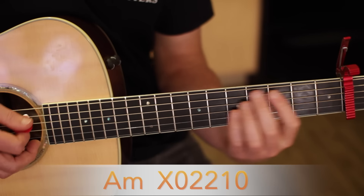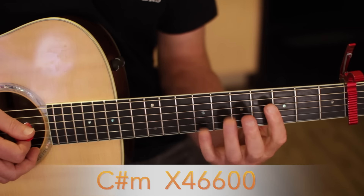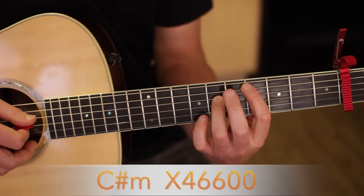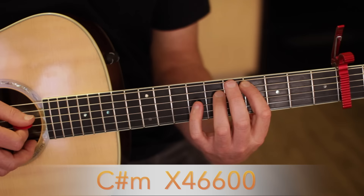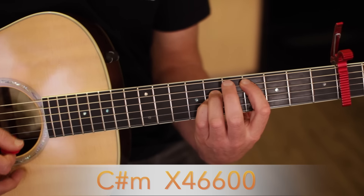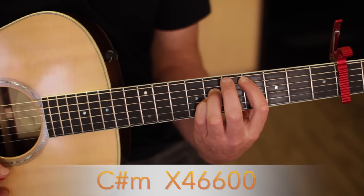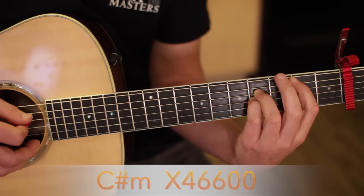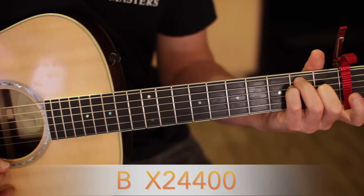When you do that C sharp minor, you just go up to the fourth fret counting from the capo — one, two, three, four. With your index finger on the A string, that's two strings from the top. And your ring finger on the D string sixth fret, that's three strings from the top. And then if you can, get your pinky on the G string sixth fret, three strings from the bottom. So you'll go C sharp minor, B, back to E.